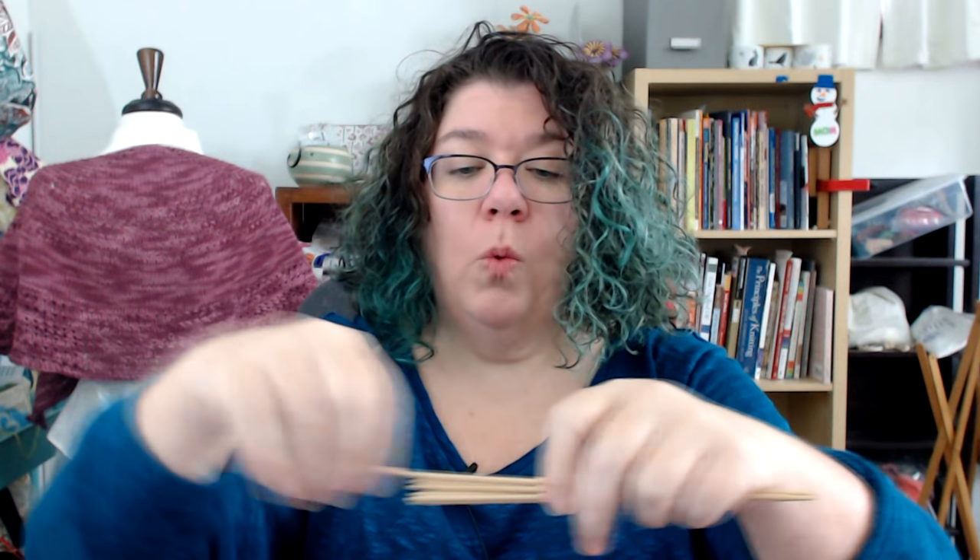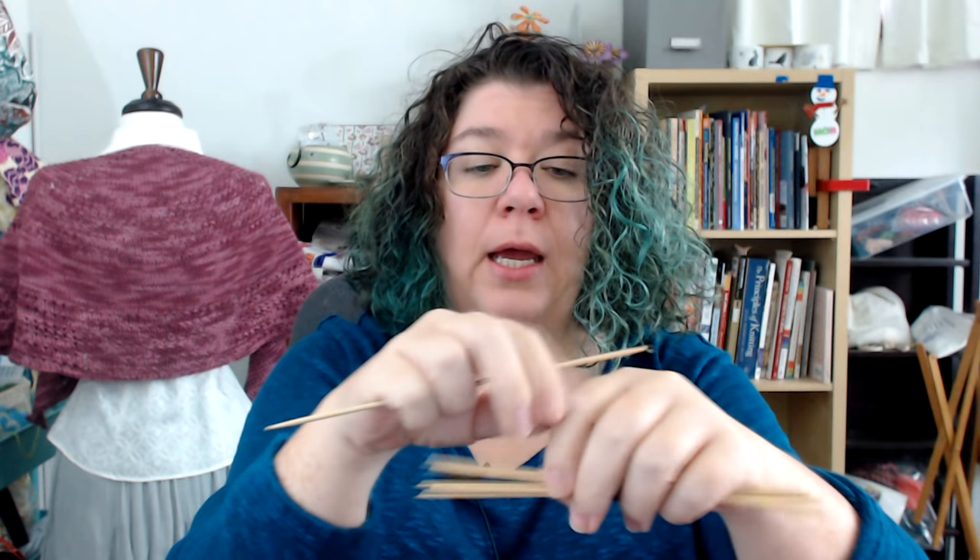After straight needles, you have DPNs. DPN simply means double pointed needle — it's an acronym. Since a straight needle has a stopper on one end and a point on the other, it's a single pointed needle. Double pointed needles are used predominantly to work in the round, which means you're knitting in a circle. You use multiple needles — knitting onto one and off of another — going around and around. A lot of people love DPNs. I do not. I avoid using DPNs pretty much at all costs.